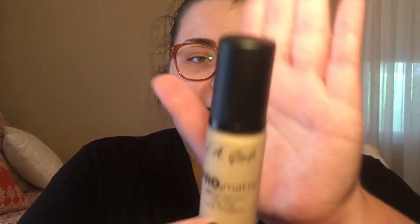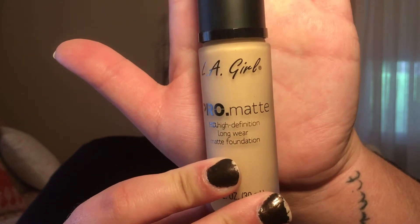The second foundation that is one of my favorites is LA Girl's Pro Matte HD Longwear Matte Foundation in shade Medium Beige. This was another one that applied super easily and has good coverage overall — another two thumbs up. And my last favorite foundation is Maybelline's Fit Me Matte and Poreless in shade 112 Natural Ivory. Once I go through all these I will pick my top number one of each.